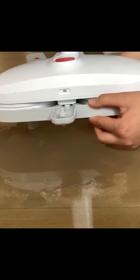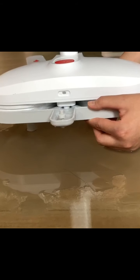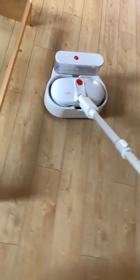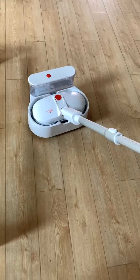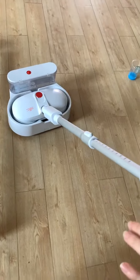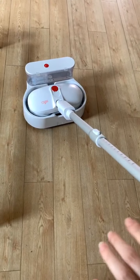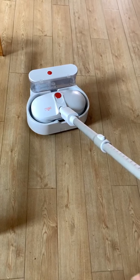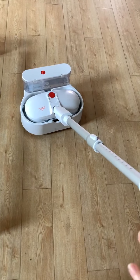That is how to clean and scrub the pad. In self-mode, you can wash the pad as many times as you need — it can run for a much longer time to wash the pad.